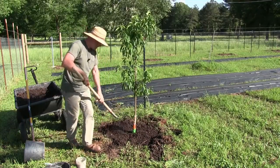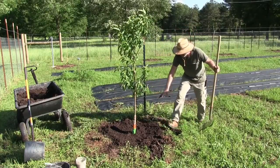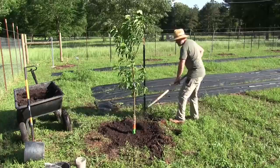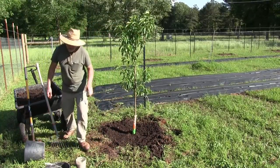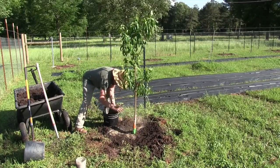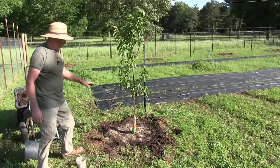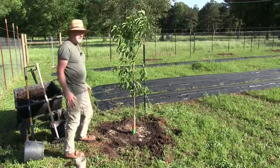That looks pretty good. Later I'll put some mulch around here — not too much, just a little bit, but I want to build up that bowl so water sits in there when I'm watering. The next thing is to put some minerals in there from my soil test, and then fertilize and work it into the soil a little bit, give it a good watering, and that should be good.